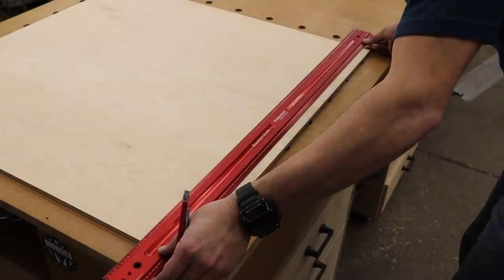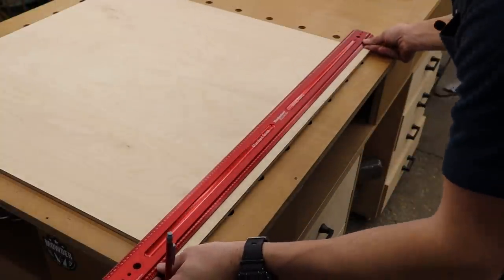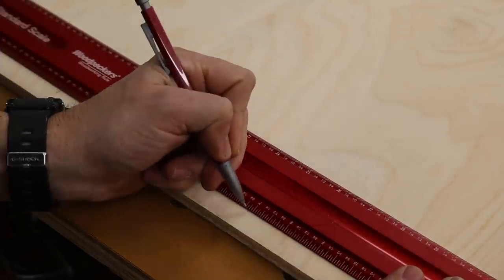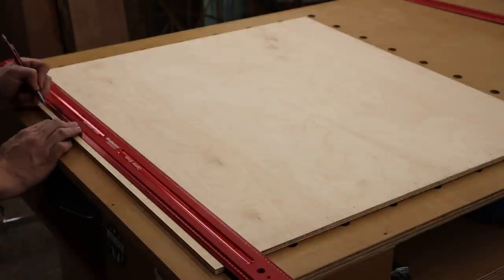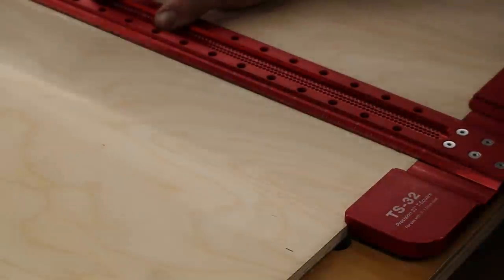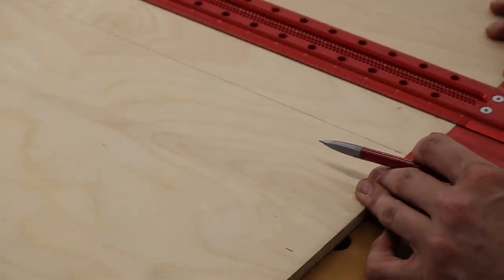To get started, I cut down a piece of 3/8th inch thick Baltic birch plywood to 29 and 3/4 inches square. I then used a center scale of a 36 inch rule to mark center, and then marked 5 inches and 7 inches to the left and right of the center mark. Once I had my marks, I traced those lines across the sheet using my TS-32 to make a grid.